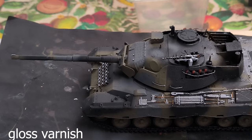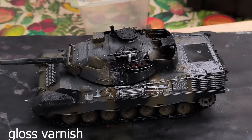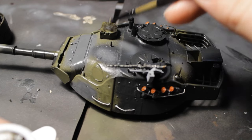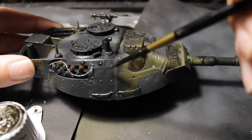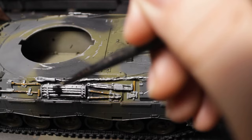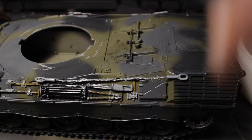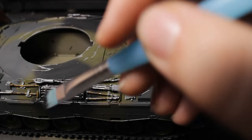I go outside to varnish the whole model with a glossy lacquer varnish. But here is my question: why did the enamel wash from M.I.G wash out the lacquer varnish almost down to bare plastic? I don't know what went wrong. After that fail with the wash, I started covering the model with a black acrylic wash, but it didn't turn out well either — it just flowed on the model.